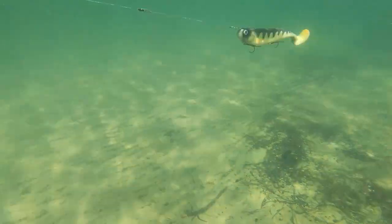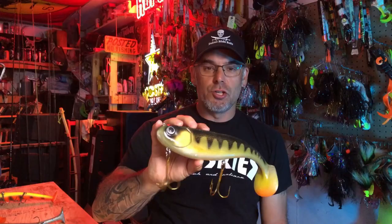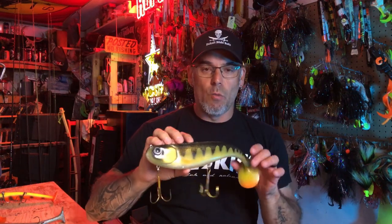Big rubber swim baits are not new, but it's something that a lot of guys throw and there's a lot of different options out there. We can't cover every single one. What we tried to do is get some of the most popular ones that most guys are going to buy. We got them in the water and we're going to try to give you guys a good representation of what most of the more common ones are going to look like under the water and what you guys can expect when you buy some.